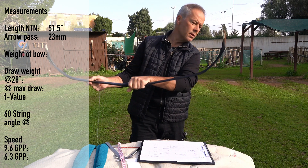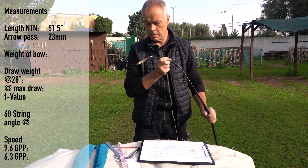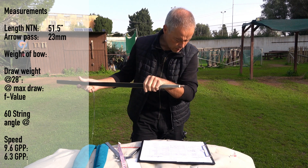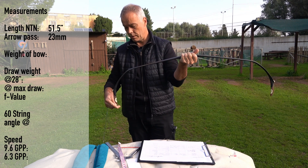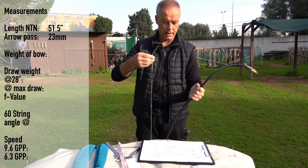Last time somebody asked me where is the top part and the bottom part of these bows — and that's a good question. Check for writing. There is something written on it — it's 45 pounds. So I would then suggest and guess that this one is the upper limb. 45 pounds at 28, and has an extra of 31.